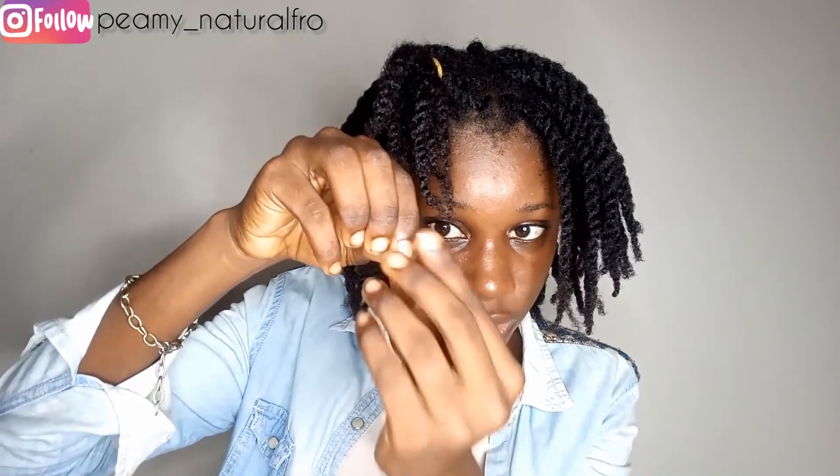If it feels rough or I feel knots, then I know it's time for a trim. This one is really knotty — I can feel the single strand knots. From that point, I take my scissors and trim it off.